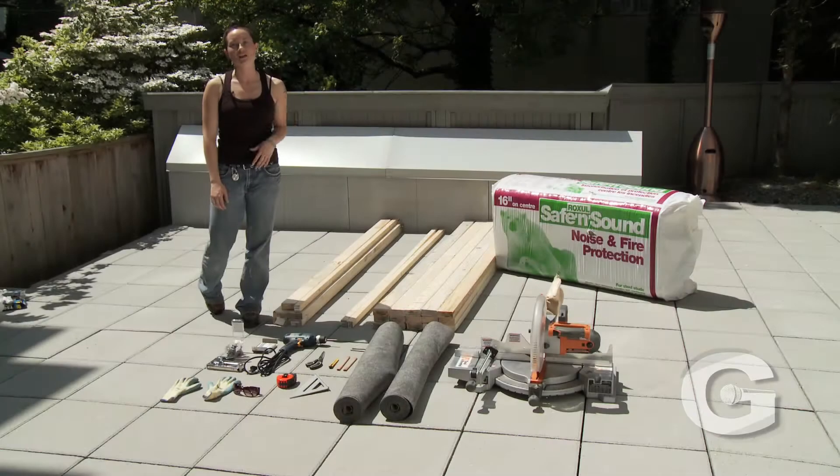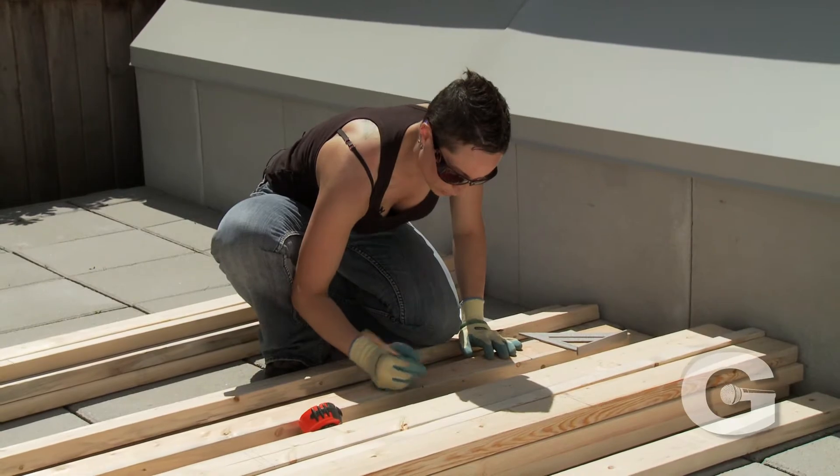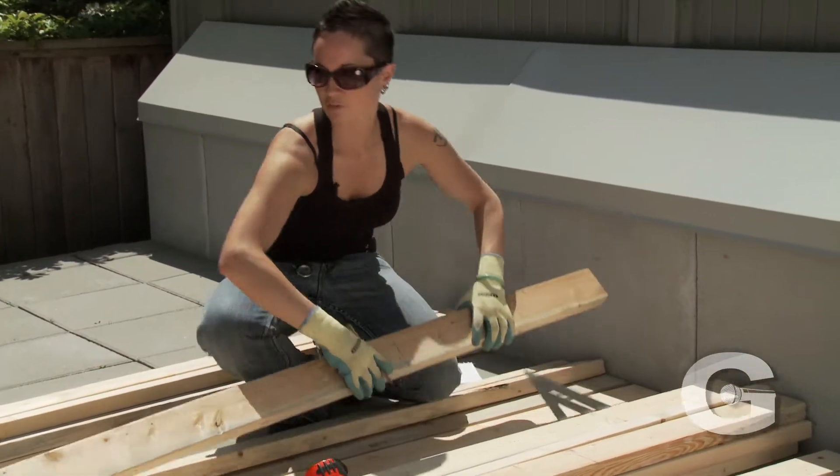Today we'll be building our sound baffles and gobo stands, so we want to make sure that all of our marking is done before we start cutting.